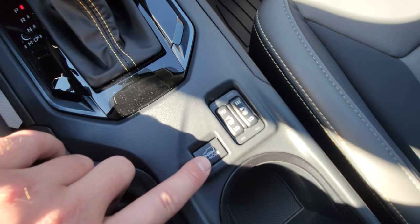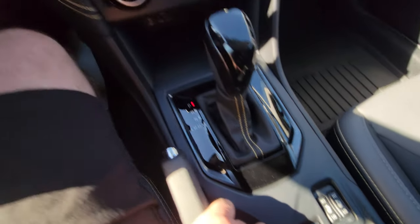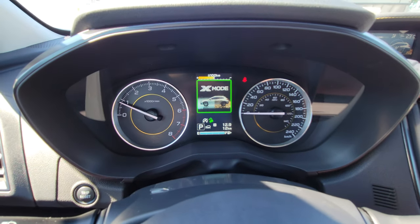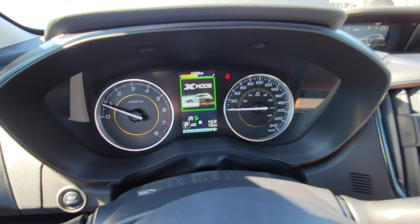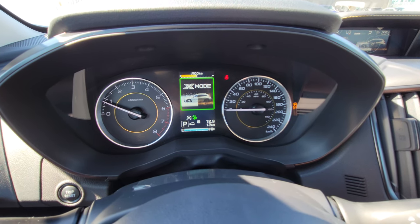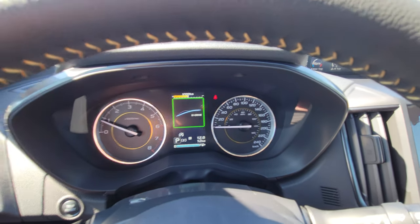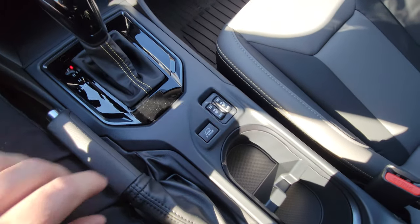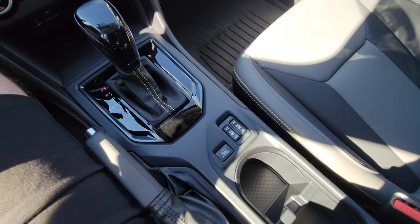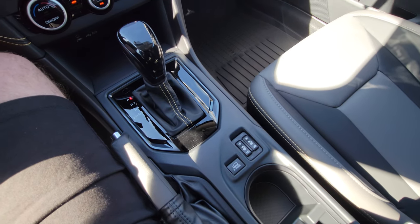The Outdoor gets dual-function X-Mode. Regular X-Mode is amazing — like four-by-four low in a pickup. Press it once: X-Mode comes up for snow and dirt. Press it again: deep snow and mud mode, which turns off traction control and allows excess wheel spin to pull you out of tough situations. If you exceed 40 kilometers per hour it automatically kicks off — you can't wreck anything. If a passenger accidentally touches it on the highway it'll just beep and say it can't engage at that speed.